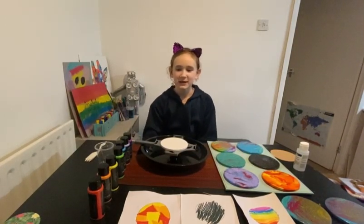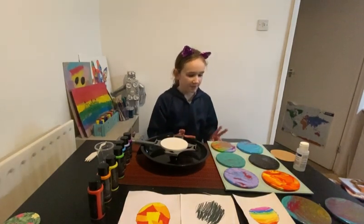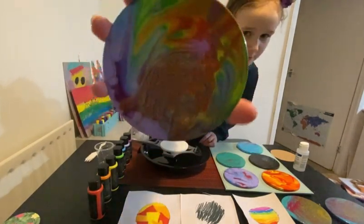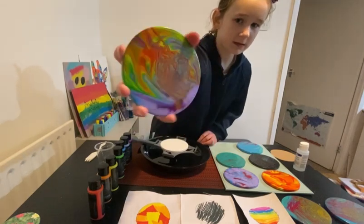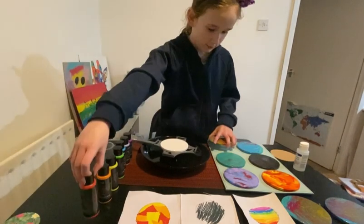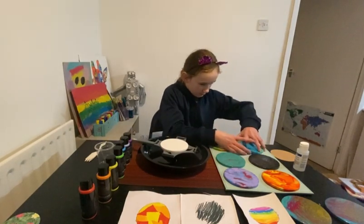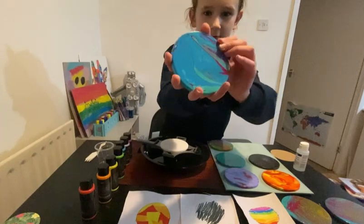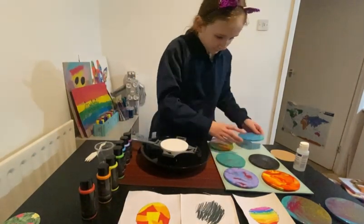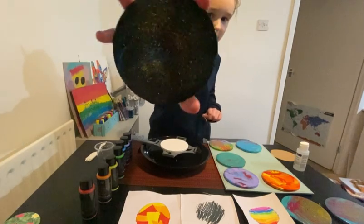Hi guys, welcome back to my YouTube channel! Today we'll be doing coasters. I have done a few and I want to show them to you. We've got this rainbow one, which is the first one I did with these new pouring paints — make sure they're acrylic if you want to do one. And then this one, it kind of reminds me of coral. Then this one, it's very sparkly.